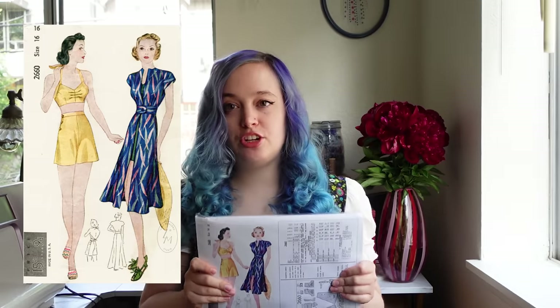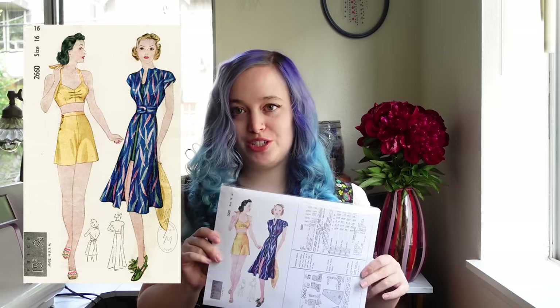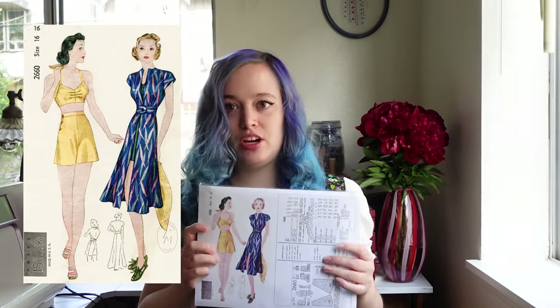So this is our pattern — it's a Lady Marlowe pattern from the 1930s. I had you guys vote on this and the 30s one won, which was perfect because it's kind of what I wanted to do anyway. I think it's going to be super super cute, so that is what I'm going to be working on.